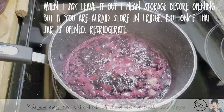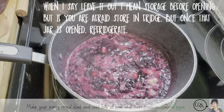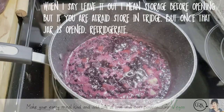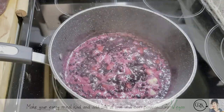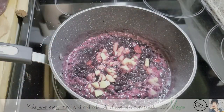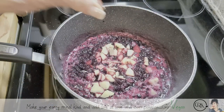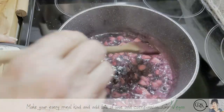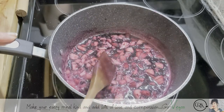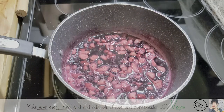The only way your jar is going to get sealed is if you put it in when it's super, super hot. I've got six minutes left on the timer and you can see the jam is getting nice and thick. What that apple is going to do is not only add more pectin but also give us a little extra jam. So it's a win-win situation.